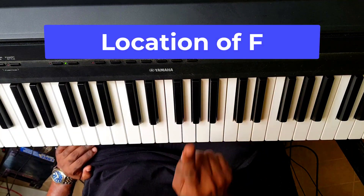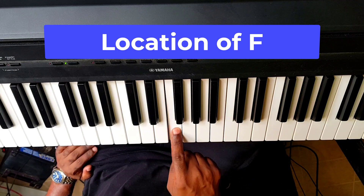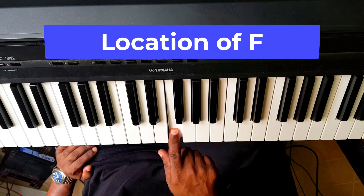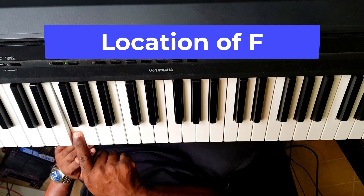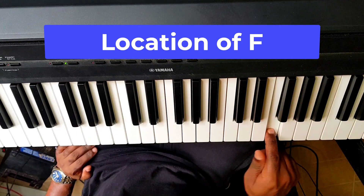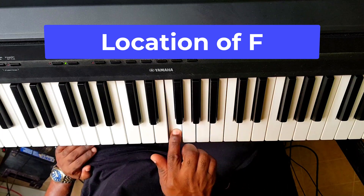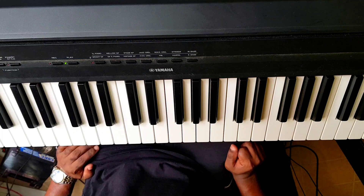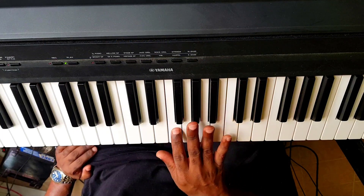Before set of three black keys, you have F. Three — F. Before set of three black keys, you have F.